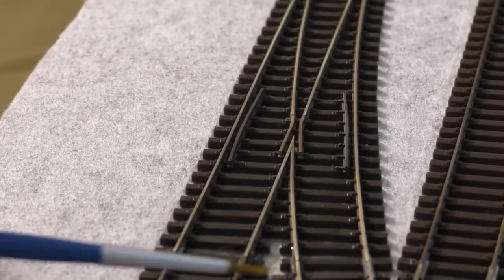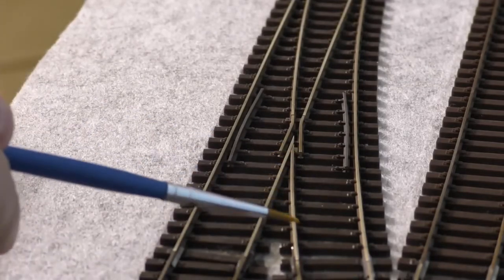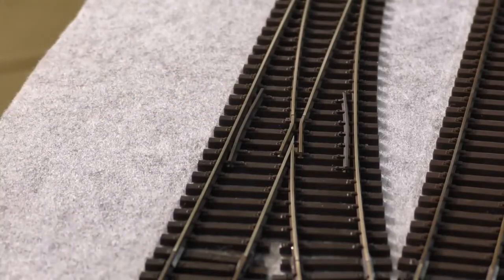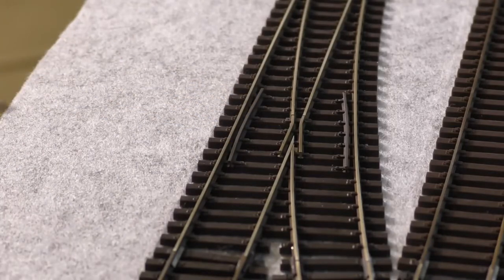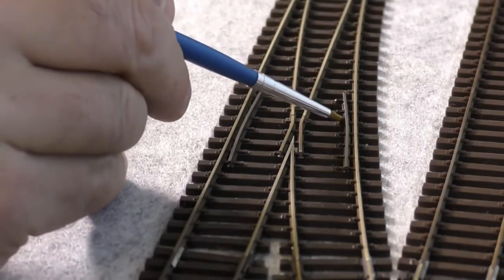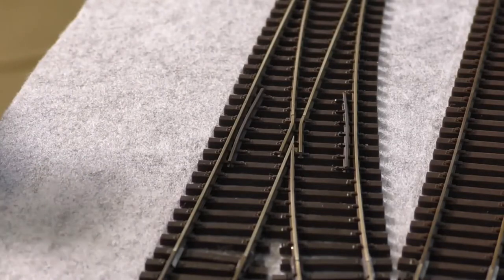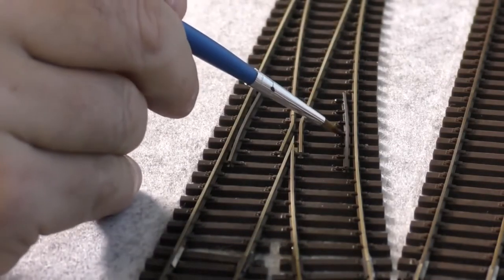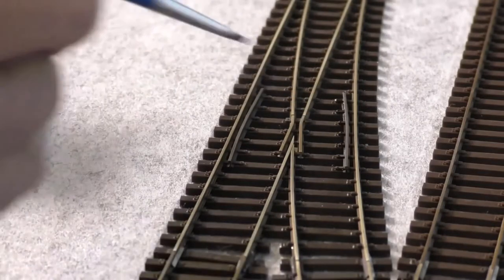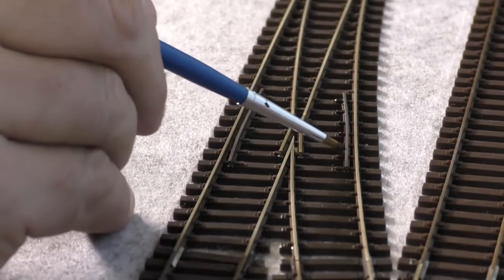That looks pretty good. The track is this color you can see here, and I wanted it to match the dark brown over here, so I got the burnt amber and just painted it. What this also does — instead of putting a dab of glue — the paint when it dries will actually fix the rail in place as well, acting like a bit of glue, so it won't be moving anywhere in future.